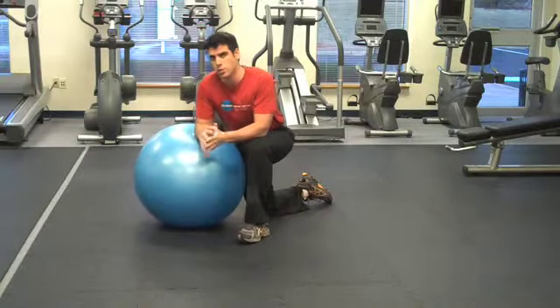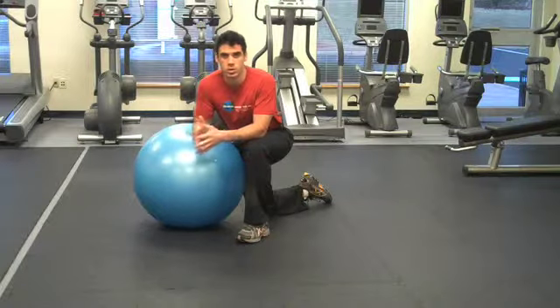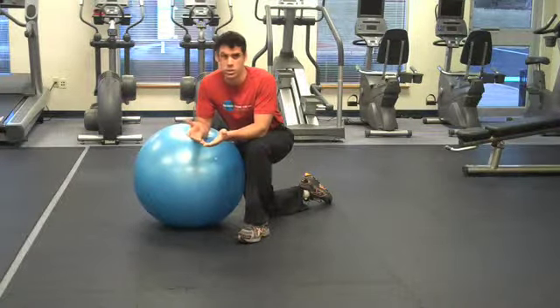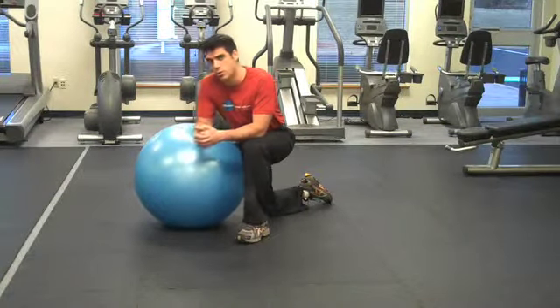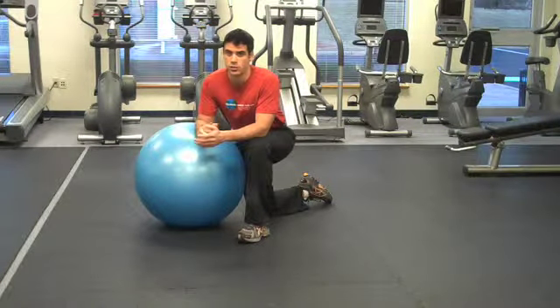There are so many push-up variations out there, but I question: have you created a level of core stability with your push-ups? Are you still doing those same old push-ups from gym class, the first time you ever learned how to do them? Do you dip your back when you do a push-up? Because I guarantee you, it's a heck of a lot harder if you stabilize your core first.